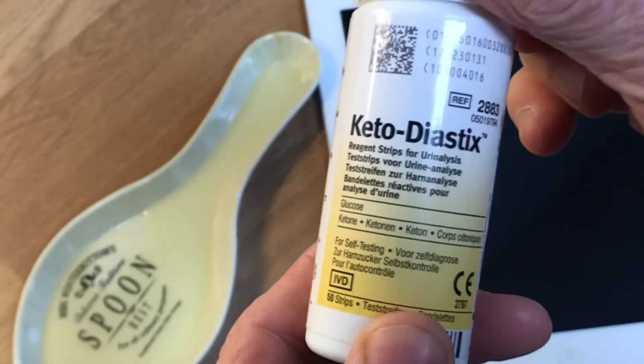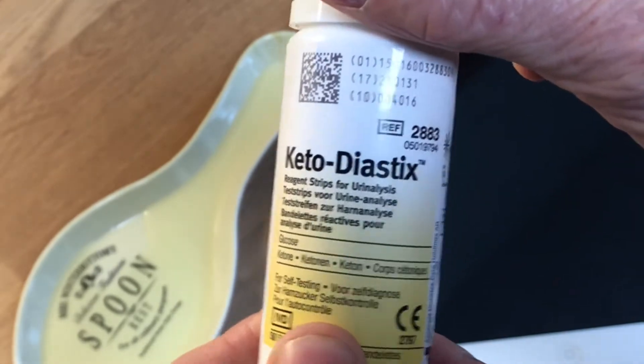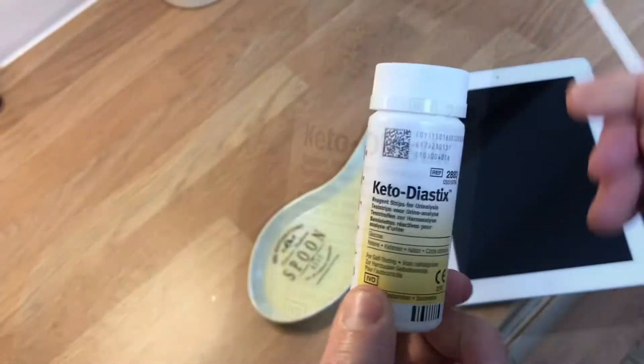This is just the keto diet sticks that I use to check the glucose and ketone levels on my diabetic diet.